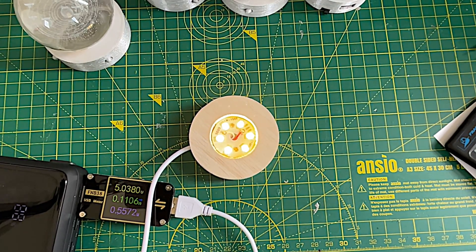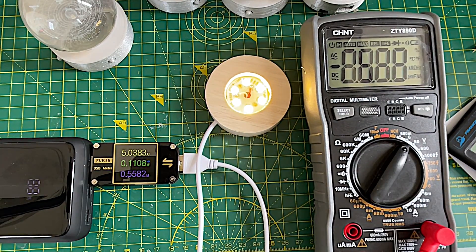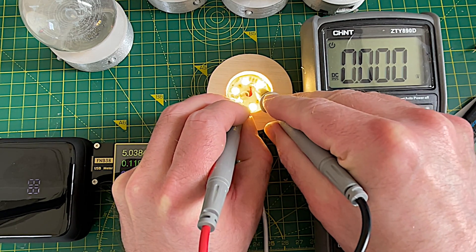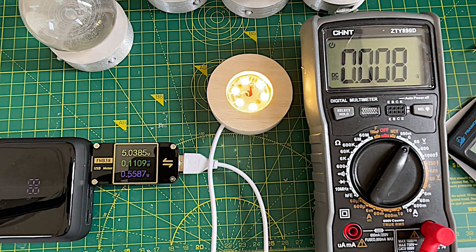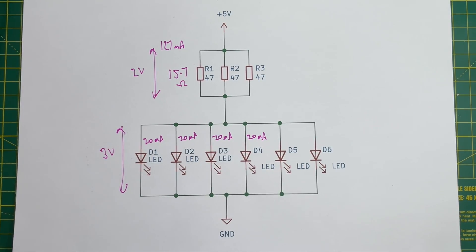Let's just zoom out and measure that again. According to our USB tester we're getting pretty much bang on five volts from our supply. Let's measure what we're actually seeing on the PCB - 4.5 volts. So yes, I'm going to say this cable is pretty rubbish. So that's their fairly simple schematic for their PCB.